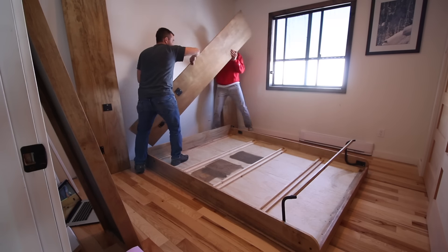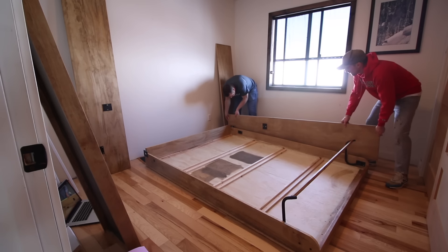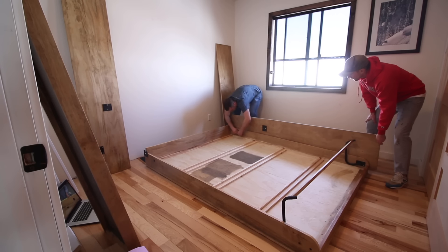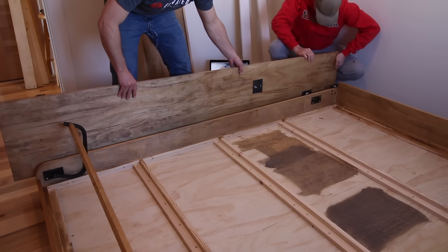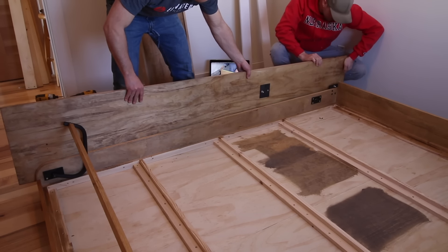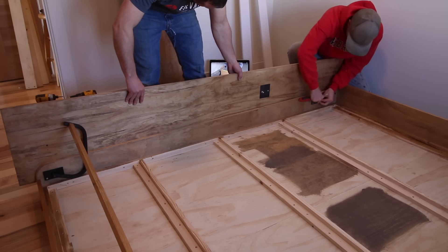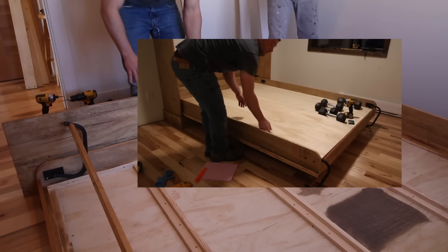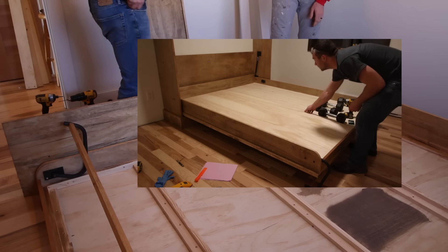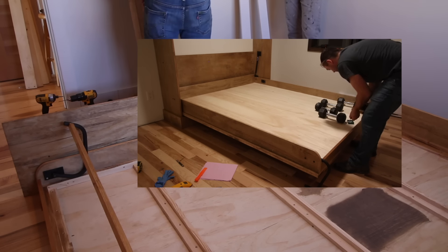My buddy Jake stopped over Saturday afternoon to help with the rest of the install — he and his wife are planning to do a queen-sized Murphy bed for their home so he wanted to check out the process. Position the cabinet vertical on its side, put a plastic spacer onto the pivot bar, and then slide the pivot bar into the pivot hole in the bed frame. Snap the e-clip in the groove on each pivot bar. If you've already attached the handles to the face frame, now would be a good time to install the quarter-inch plywood; however, I attached mine later since I was still figuring out how I wanted to trim out the face panel.